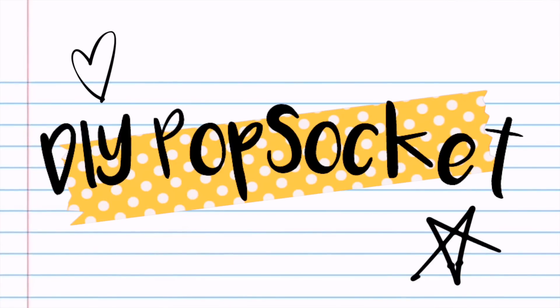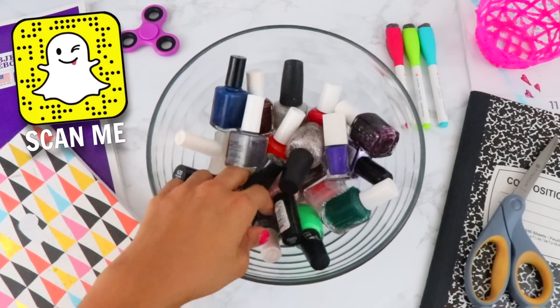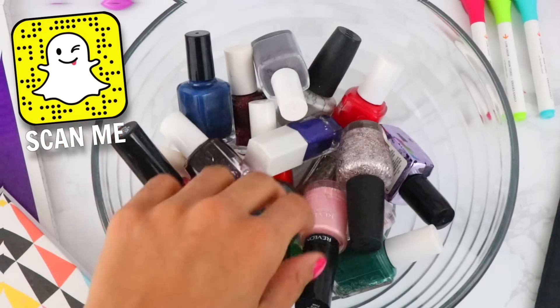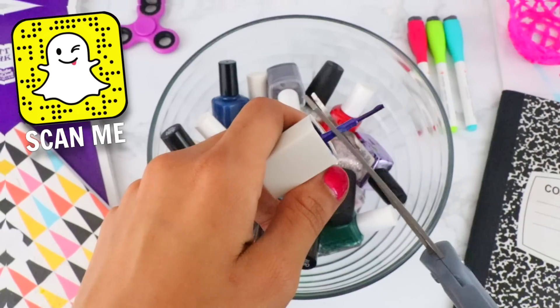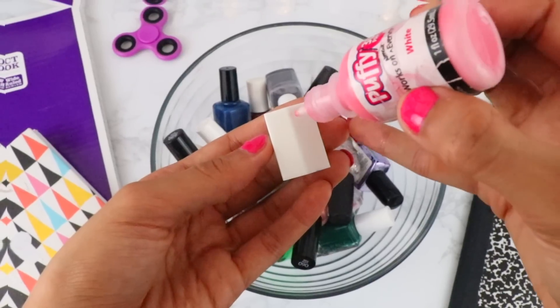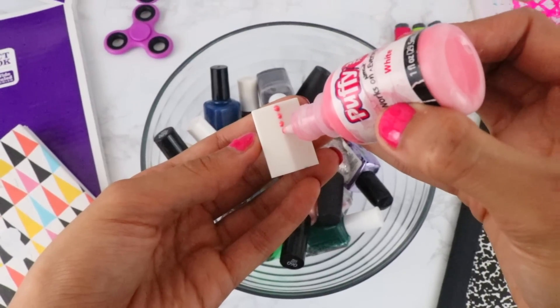Next DIY is how to make your very own pop socket out of a nail polish cap. I know it sounds kind of nuts but it's actually pretty cool. Search for a cool looking bottle cap — preferably something that's rectangular shaped — and a polish that you no longer use. First pull out the nail polish brush, then get to decorating. I personally use 3D puffy paint to make some polka dots.